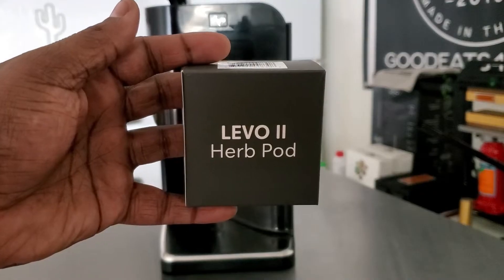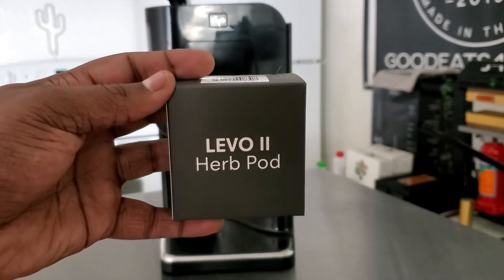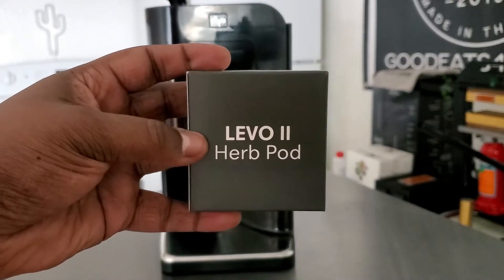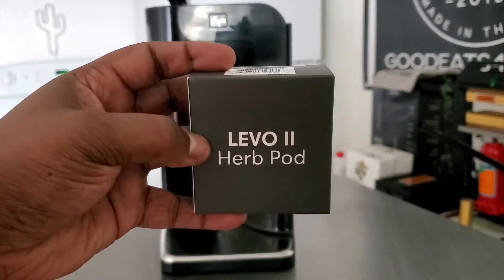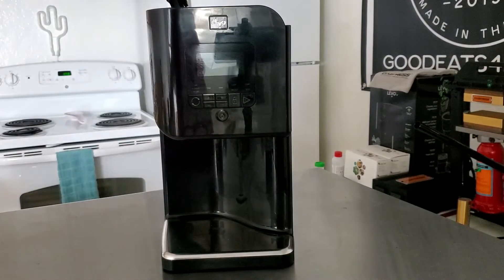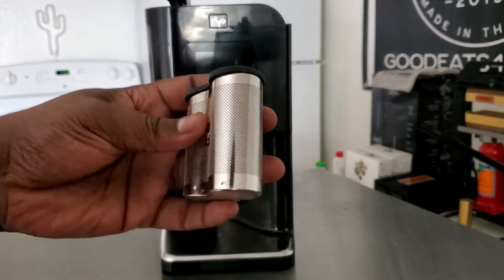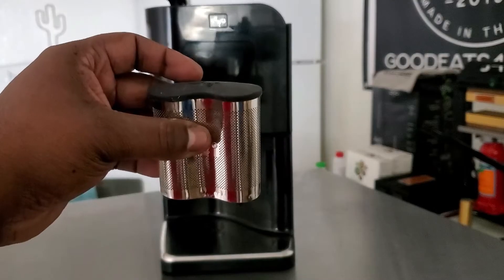This is the way that we're going to make our oil more potent. This is another Levo 2 herb pod — this is the pod that actually came with the machine. And I have 7 grams of herbs inside of here already.